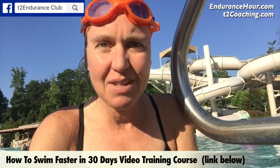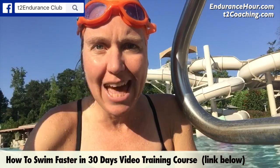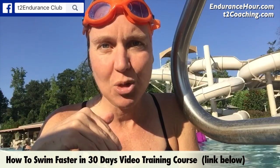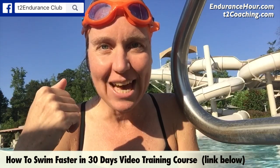Today's workout was a broken six 500s where I did a 300 swim alternating 50 easy, 50 fast, and then I followed that up with a 200 with my parachute and paddles. The 200 actually took the same amount of time as my 300 swim, so it really does slow me down, just like it's going to feel when you're swimming upstream.